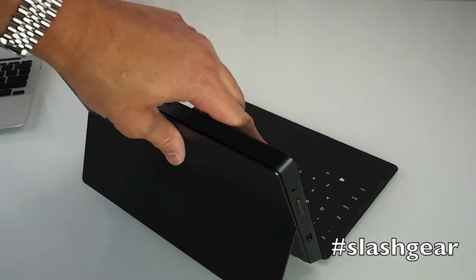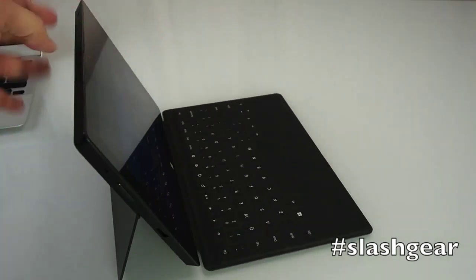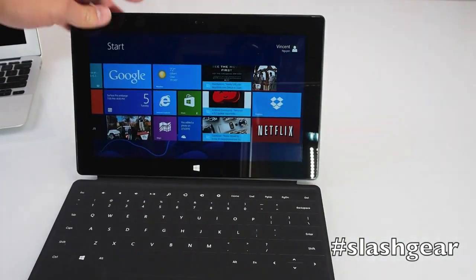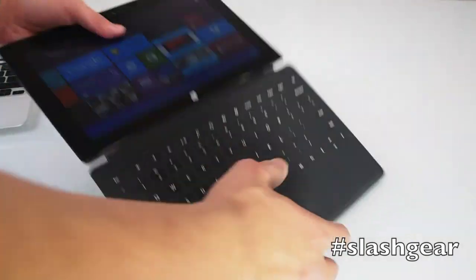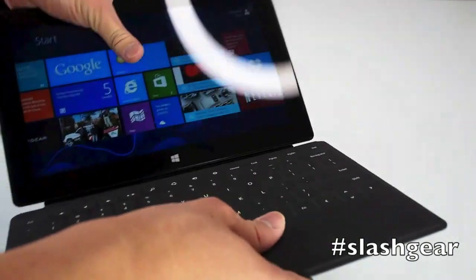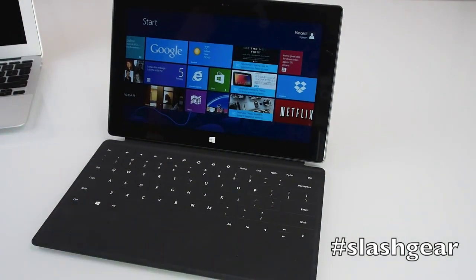There's a headphone jack, volume rocker up and down, a USB port, and a front-facing camera. The beauty of the Surface Pro and Surface RT is that the touch cover and type cover are detachable. That's it for this quick walkthrough of the Surface Pro by Microsoft. This is Vincent Nguyen for SlashGear.